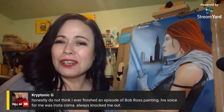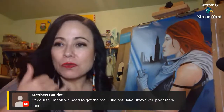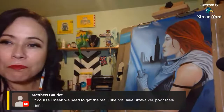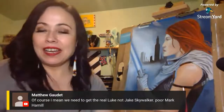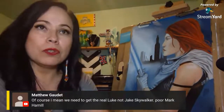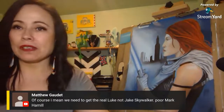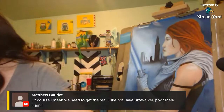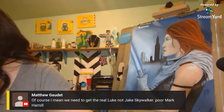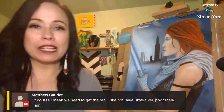A viewer suggests Mara Jade played by RuPaul — really? Someone says we need the real Luke, not Jake — poor Mark Hamill. And who could play a young Luke Skywalker? Sebastian Stan — there you go! I wouldn't mind him playing Luke Skywalker.